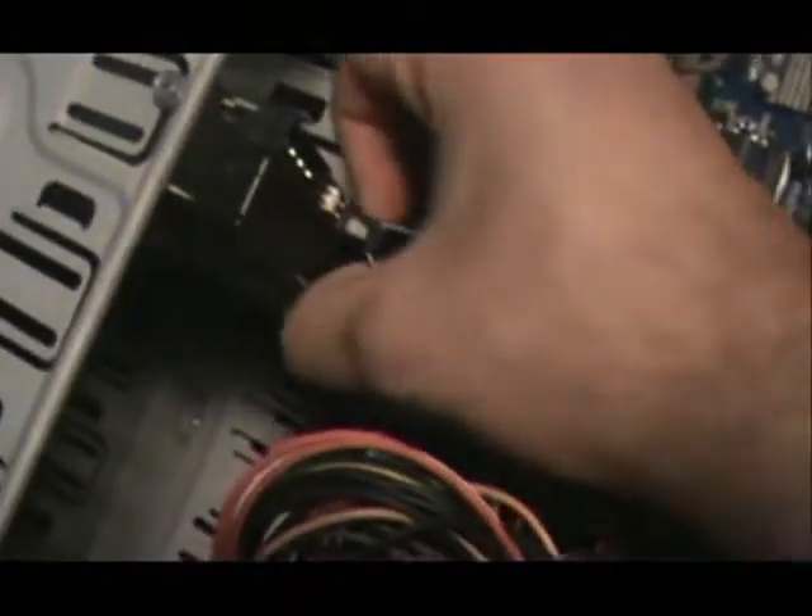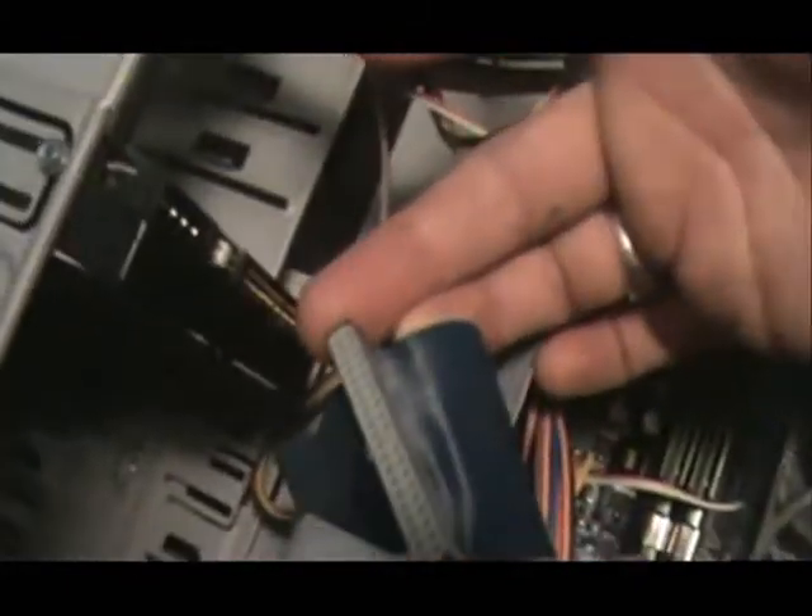The first thing we have to do, before we even take out the screws, is disconnect it. Here's the power cable. And remember this is an IDE connection. And here's the data connection. So it's power and data.